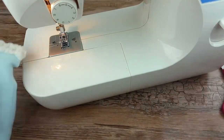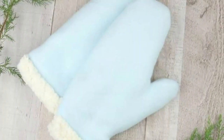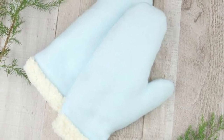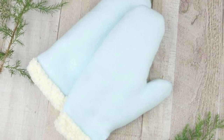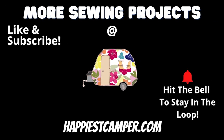Repeat these steps to make the other mitten and you are ready for the winter chill. These warm winter mittens are sure to keep you nice and cozy. Make some for yourself and make some as gifts. Don't miss out on our next sewing project — make sure to subscribe and ring the bell to get all our latest sewing project notifications.